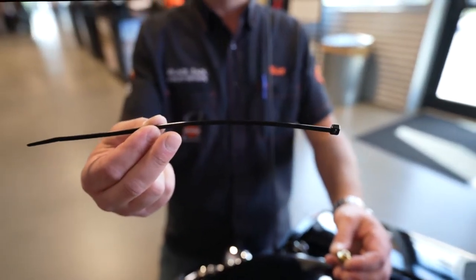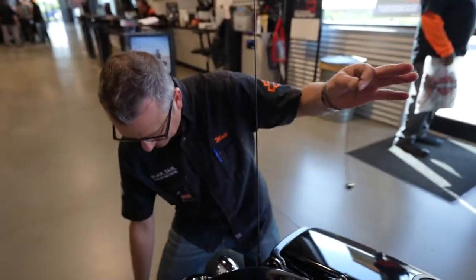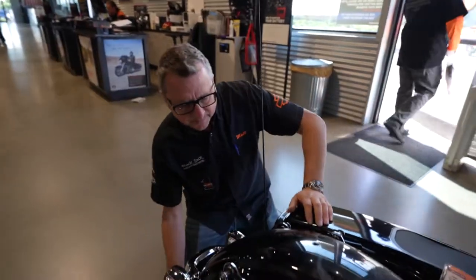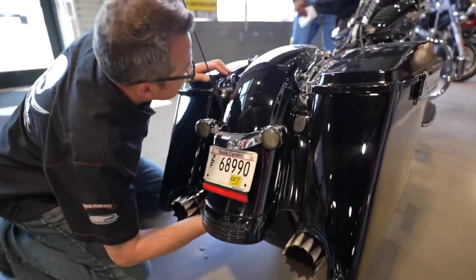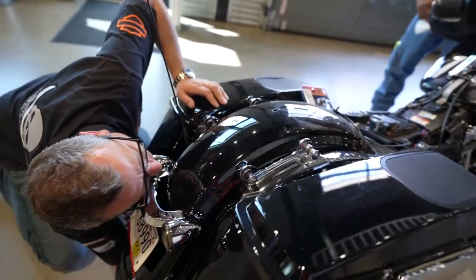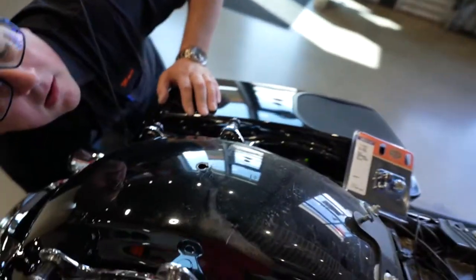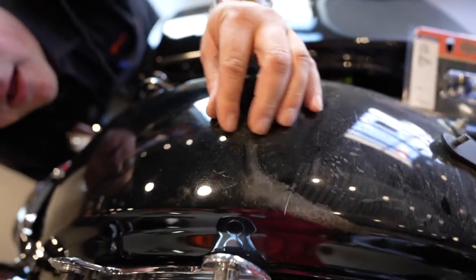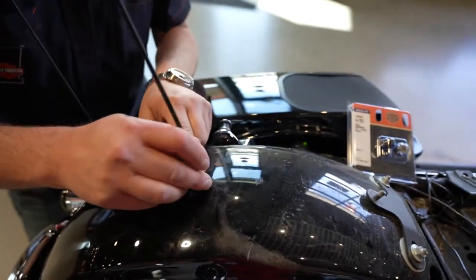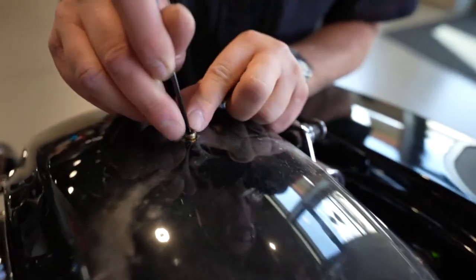What we use is just a zip tie, something that's about 10 or 12 inches long. That just fits on there like this, and then the trick is you feed it up from the bottom. Once you pull it through, you spin it until the little tab lines up.